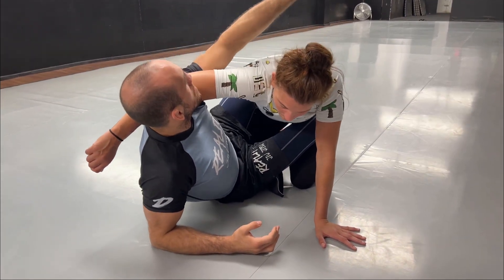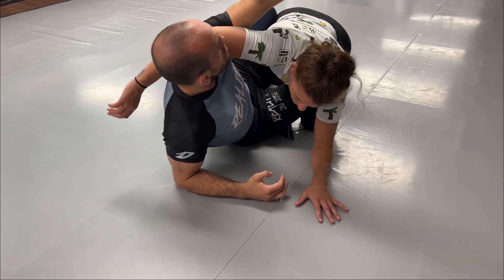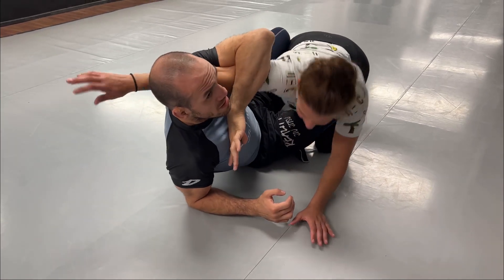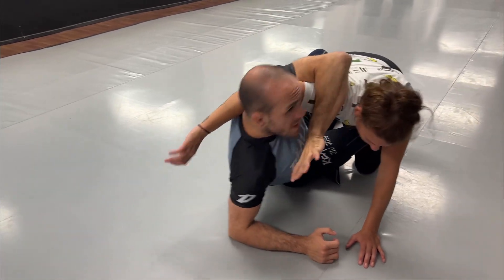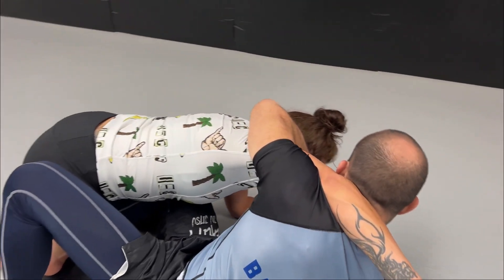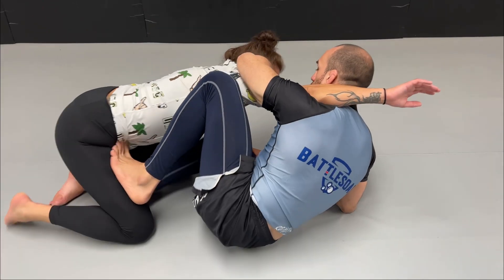Make sure that this arm stays connected to the back of her arm — you want the bicep connected to the back of the arm. If your arm is just wrapped around it's easy for her to get her arm out, so get the bicep super connected and the head to the side to pinch your arm to your shoulder. Now it's hard for her to get away, and we keep the hands together.